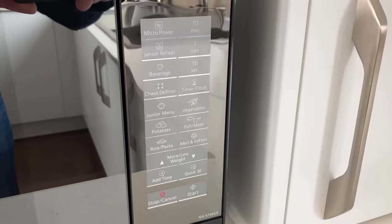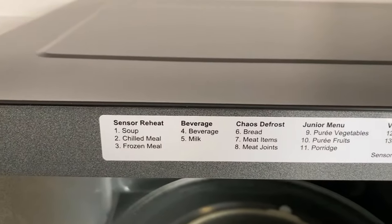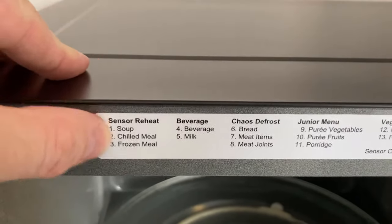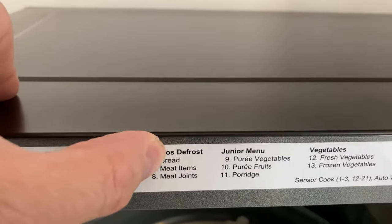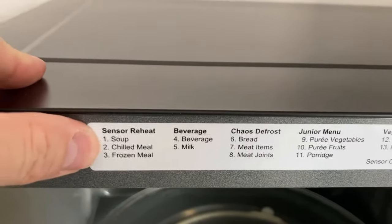We also really like the functionality on this microwave with the buttons down the side here that correspond to a menu label on the inside. For example: centre reheat, beverage, cooked defrost, junior menu. And under each of these is a submenu.